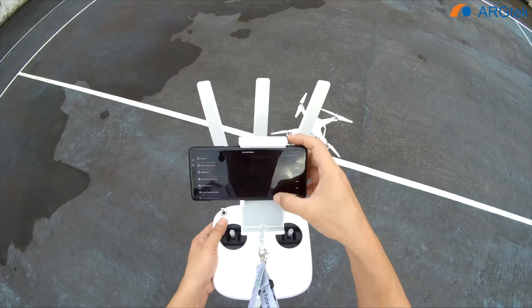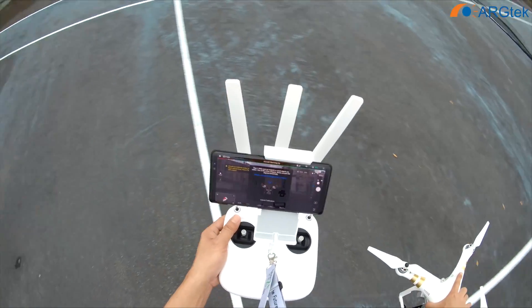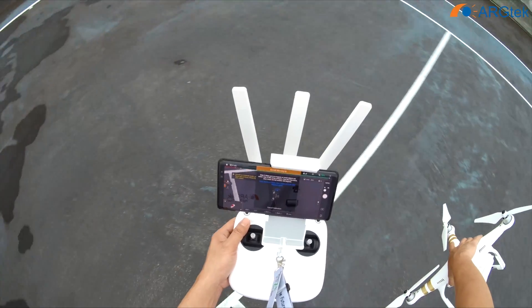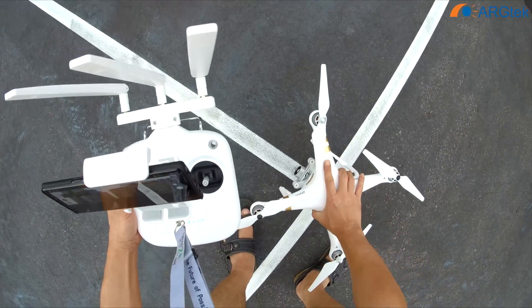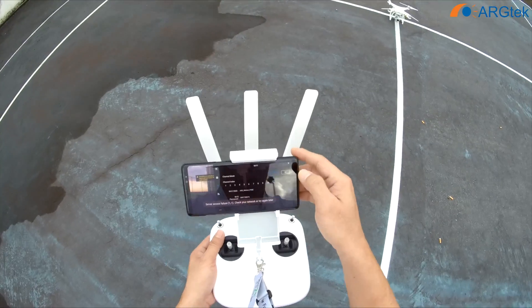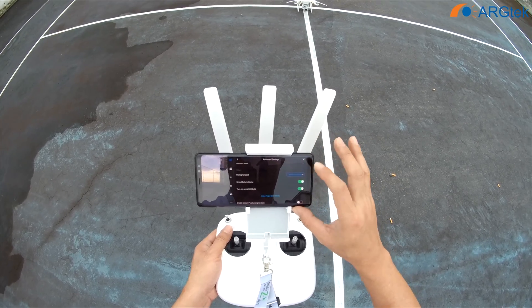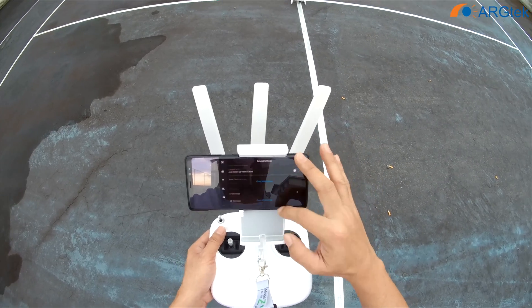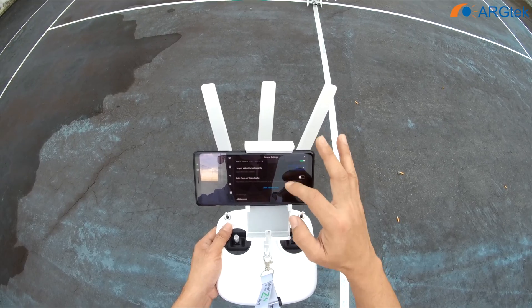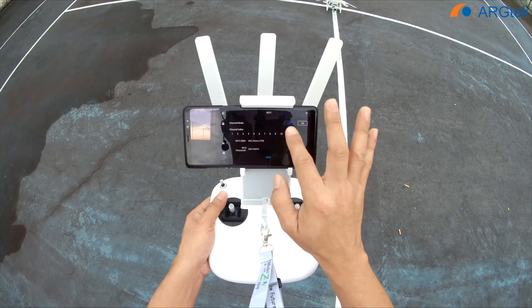We check all the settings. As usual, we need to do a compass calibration. And first we will run the 2.4. We check up the settings — the home point has been updated, please check it on the map. So here now is 2.4.